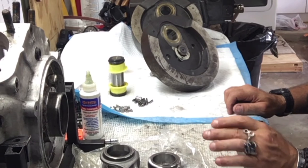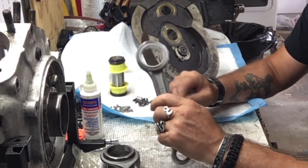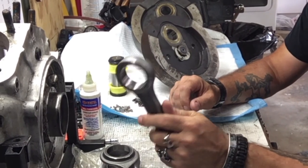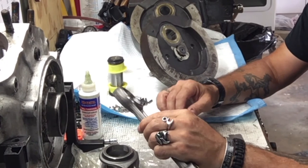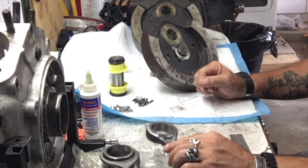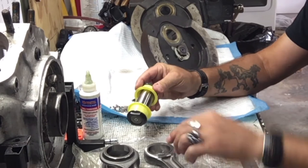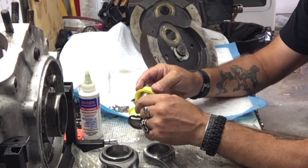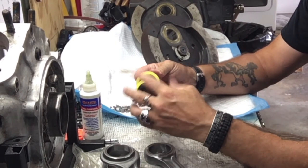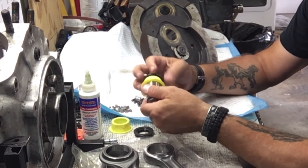Hey, how are you? This is Renzo for video number four on the shovel head that I'm redoing — 74 inch stock motor, crank pin, rods, flywheel. This is the new crank pin. Last video I showed you the old crank pins — the original ones had one oiling hole. They've gotten a lot better nowadays.